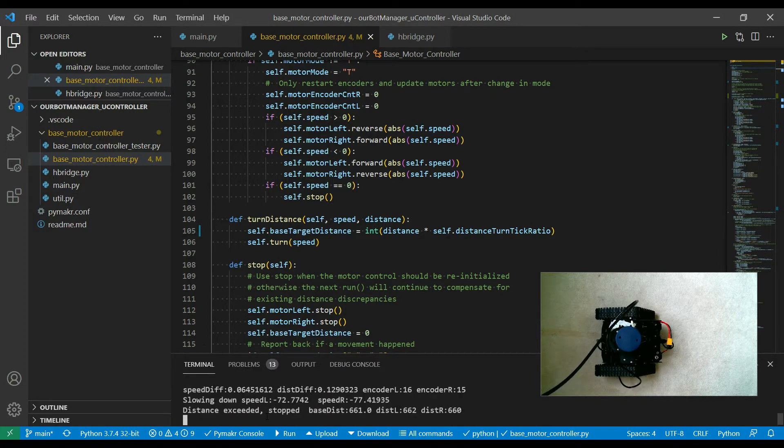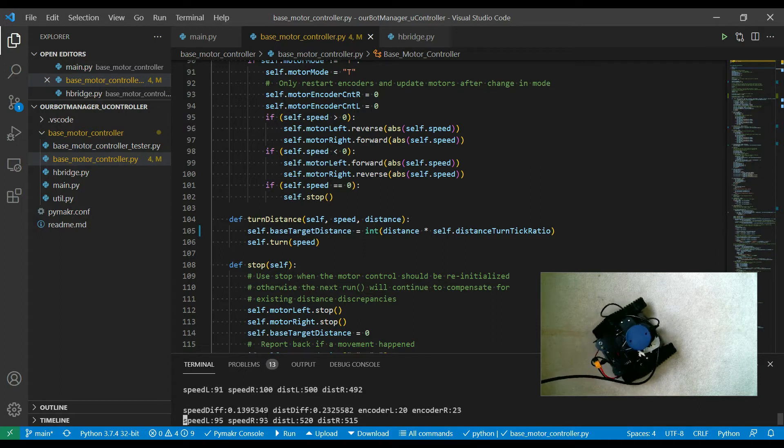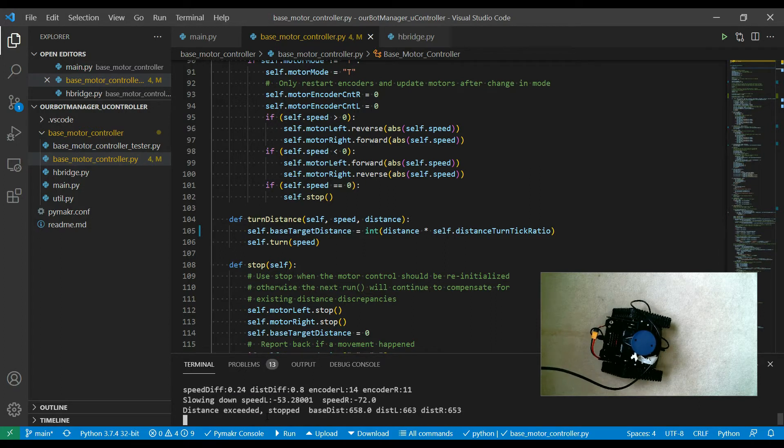That looks pretty close, though this one won't be too exact. I found my motors don't really cope with turning the base that well — I probably need more torque, maybe a more geared-down motor to do this properly. Let's try going back the other direction, and then just 90 degrees.